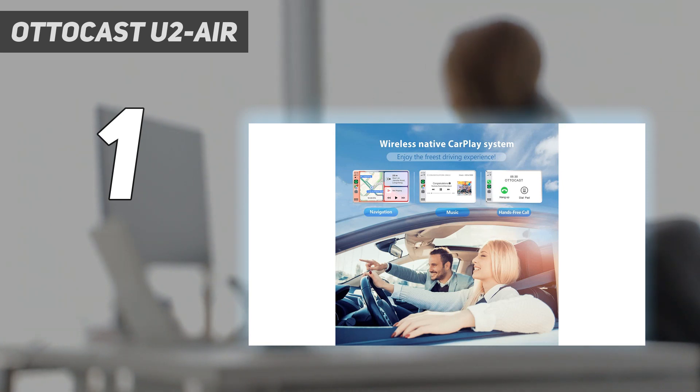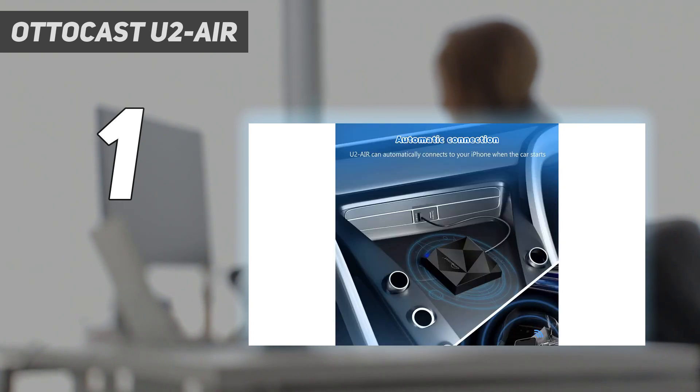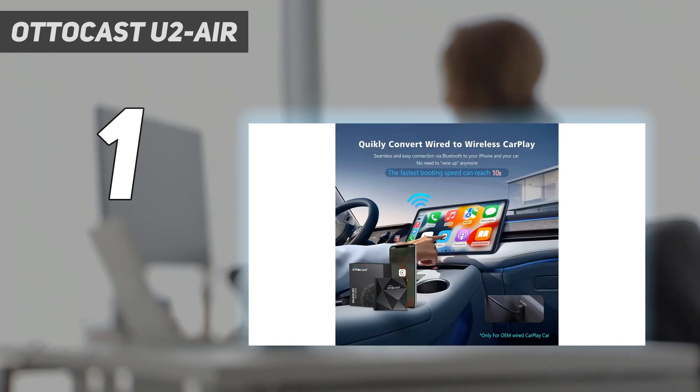Installation is as simple as connecting the adapter to your car's USB port, then connecting your phone to the adapter via Bluetooth. And while the process of connecting any wireless CarPlay adapter to your vehicle is relatively simple, the Autocast U2 Air is easier to install than most. Whereas other wireless adapters can be somewhat unresponsive when you try to connect, the Autocast does a good job of getting you easily up and running.